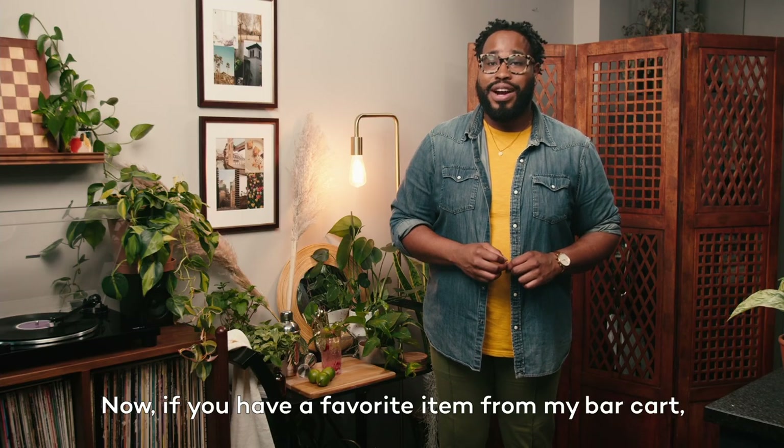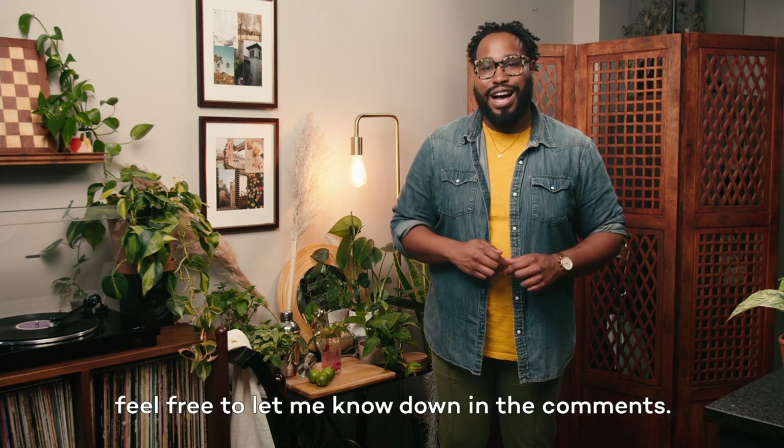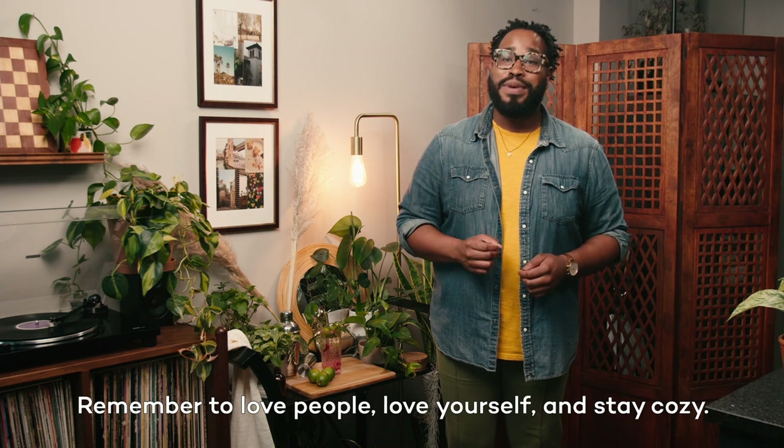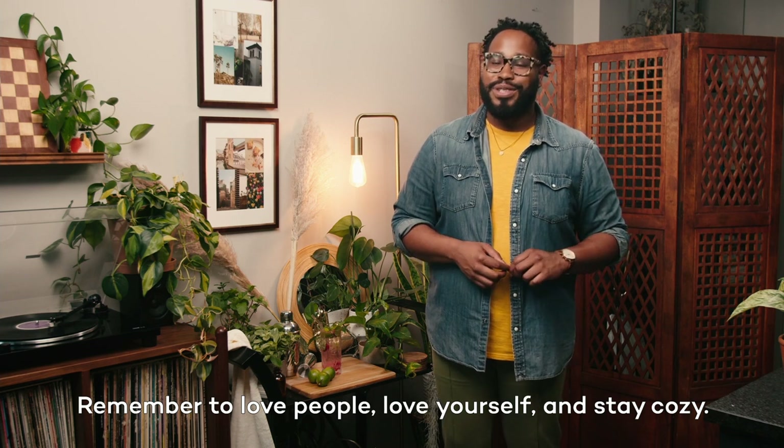Now, if you have a favorite item for my bar cart, feel free to let me know down in the comments. Signing off here for HomeGoods Studio — remember to love people, love yourself, and stay cozy.